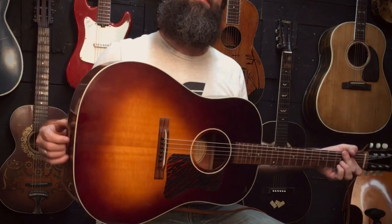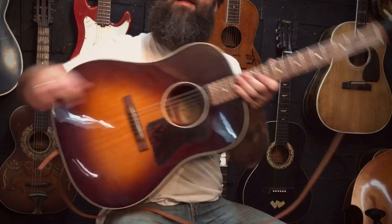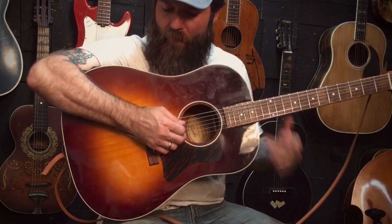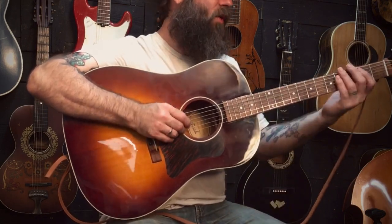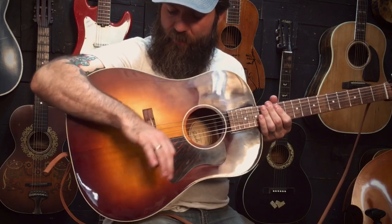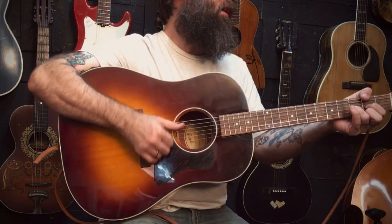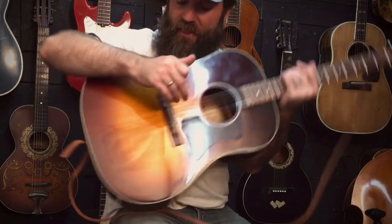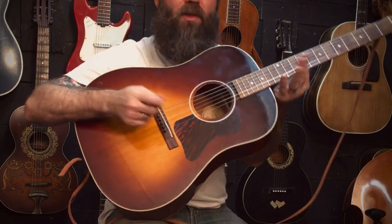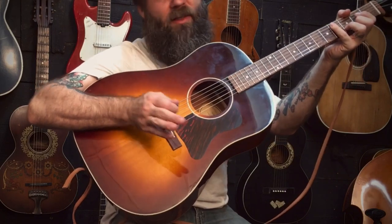This guitar is pretty durable with the back and sides being laminate. Some of the things I did to it aren't anything too dramatic. I did a level and crown on the frets to address those issues and make it more playable. My buddy gave me a set of old Gibson monosteel strings, and I wanted to try those out on here. The other stuff is just nerdy, just for my own aesthetic.